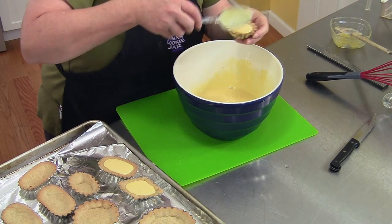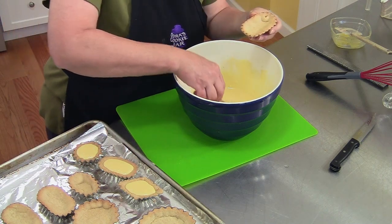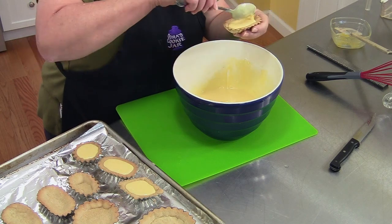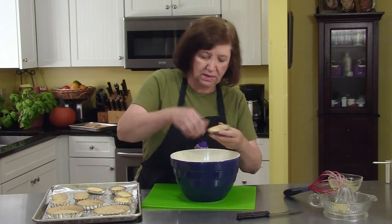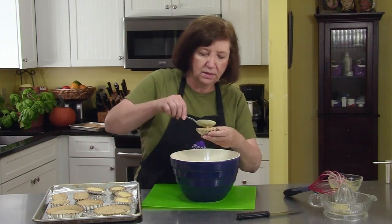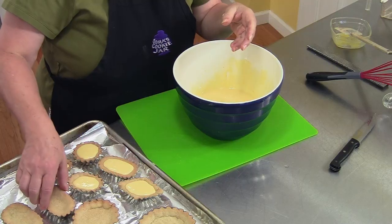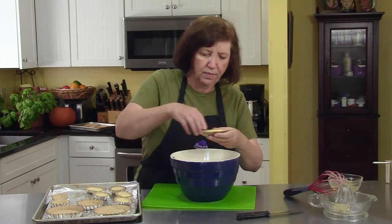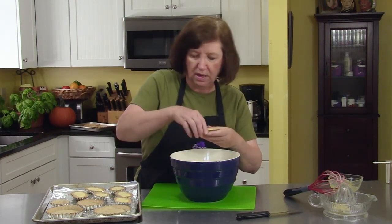For decoration after they're cooked, you can do whipped cream. You can cut up some slices of fresh strawberries. What's really pretty is to put one or two fresh raspberries on top if they happen to be in season. Blueberries, because of lemon and blueberry, are just a spectacular combination. These are going to cook for approximately 12 minutes, just until the filling is no longer jiggly. It'll still be a nice bright lemon color.